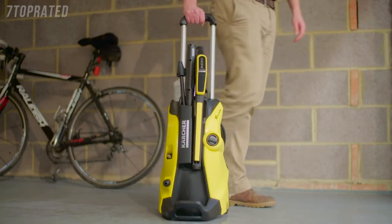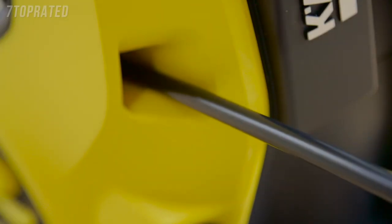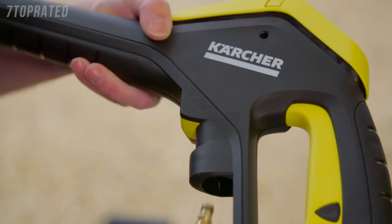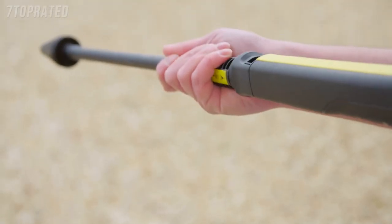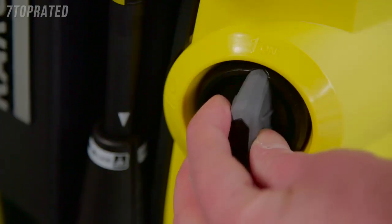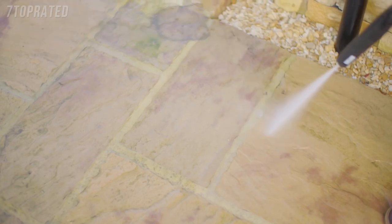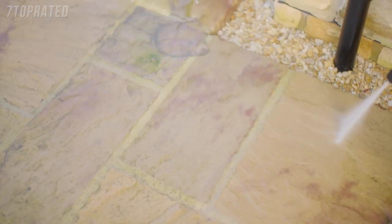The telescopic handle and guidance system allows you to move easily around any surface being cleaned, whilst the quick connect hose and lance fitting, plus plug and clean detergent system, makes it simple and quick. The new Full Control system gives you the confidence to clean any surface around your home.